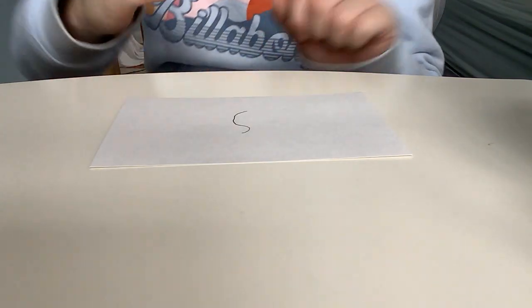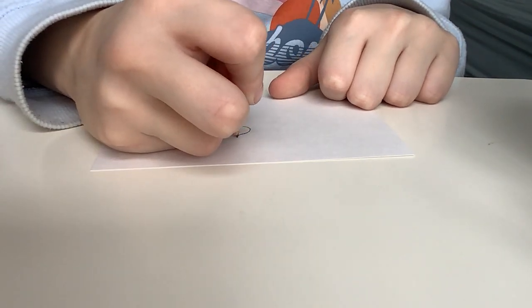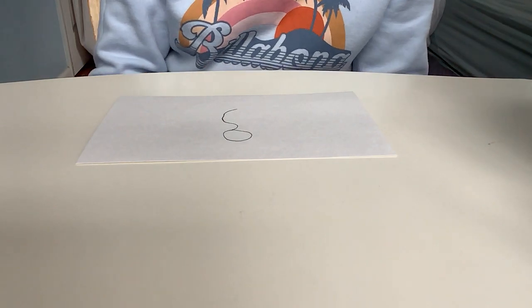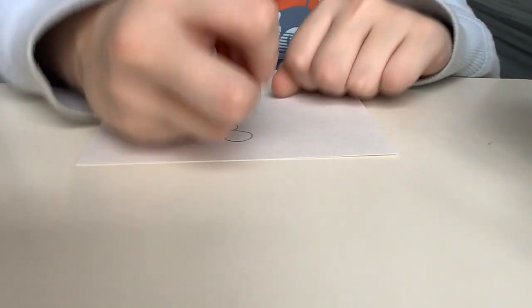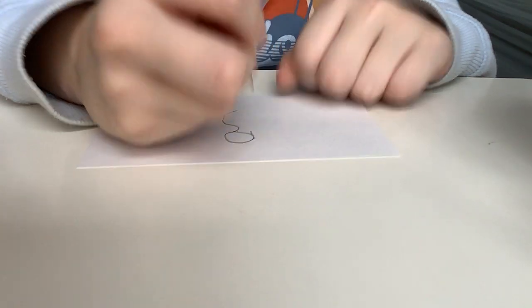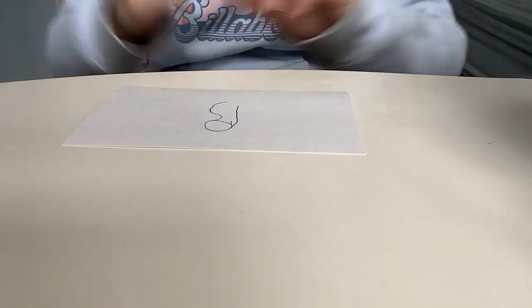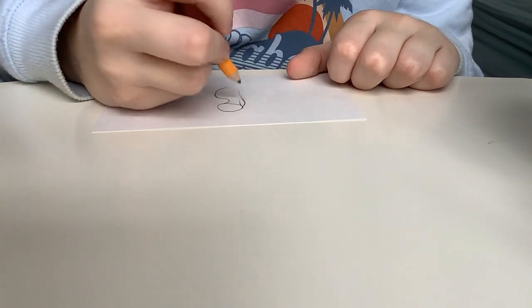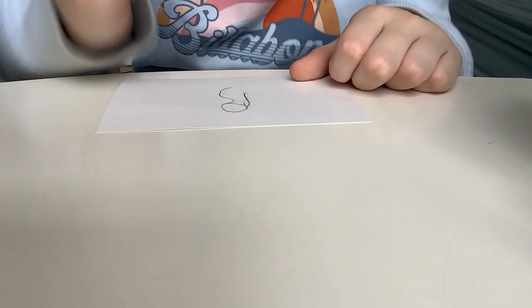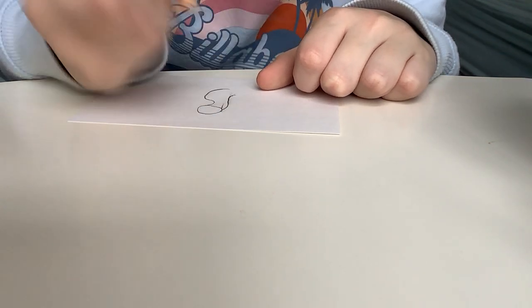And then the next part is to draw a circle for the head. I cannot draw good circles — I don't know if you guys know that, but I am horribly bad at drawing circles. Not so straight at the end. I make mistakes in my art a lot. Kind of a shape like that — maybe make this a bit more curved.